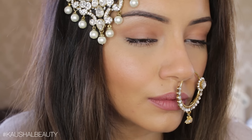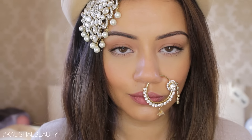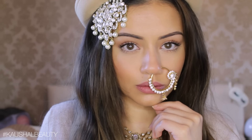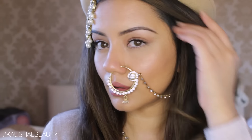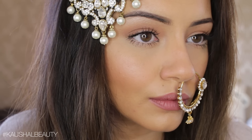Hi my angels and welcome back to my channel. After getting so many requests to do Deepika's makeup from Bajirao Mastani, I have finally done this makeup tutorial for you all. It is a super natural makeup look, very effortless, very no-makeup makeup type. So if you would like to see how to get this Deepika inspired Bajirao Mastani makeup look, then please keep watching.